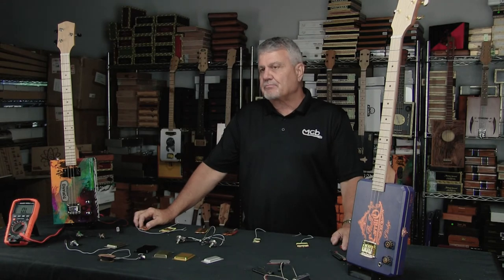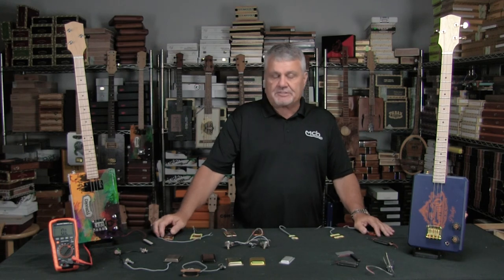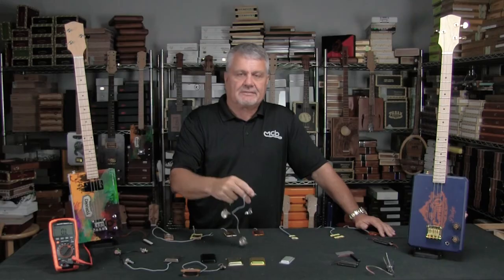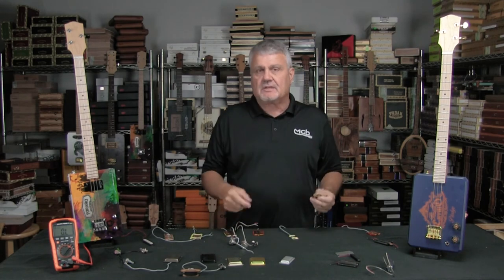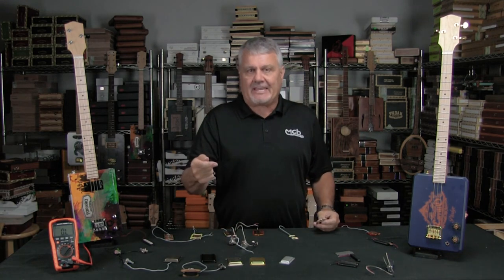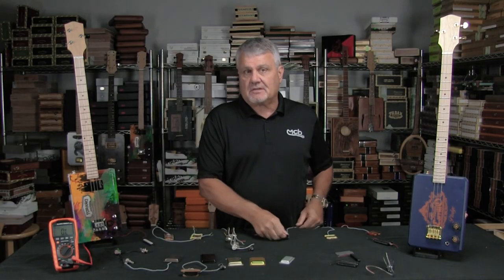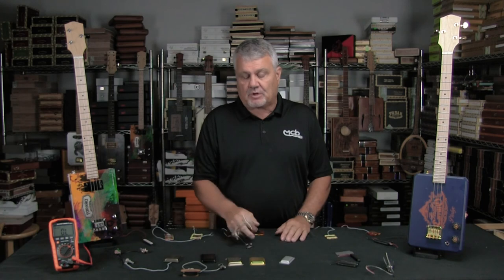As far as how you install these, typically you want to use some type of harness, and we sell all types of harnesses. What I suggest is when you're using a typical flat pup that has two coils, use the 500k harnesses. But when you're going to a single coil like the micro pup or the .50, go ahead and use a 250 ohm harness. That'll work real well for you.